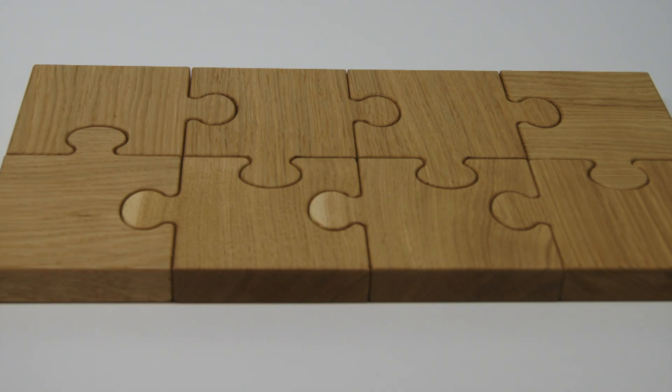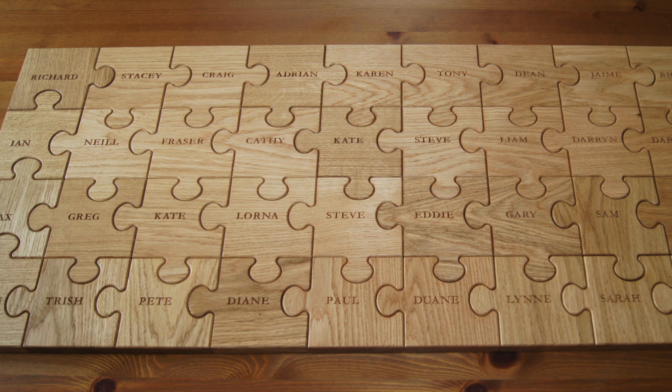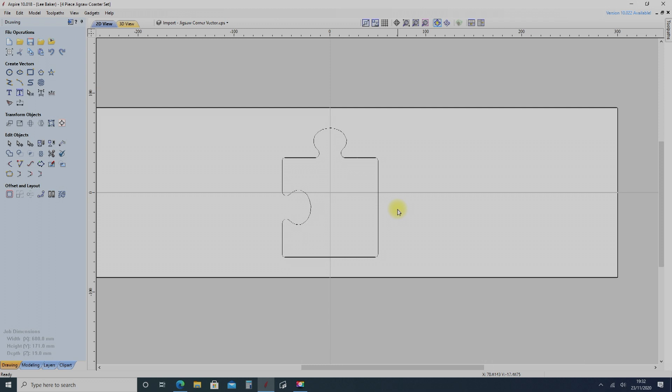Oak jigsaw coasters, as we know them today, have been protecting those precious tabletops for many years. Designed over a decade ago, the coasters were originally handmade using nothing more than a small fretsaw. Today, using 21st century technology, the process is made much simpler.